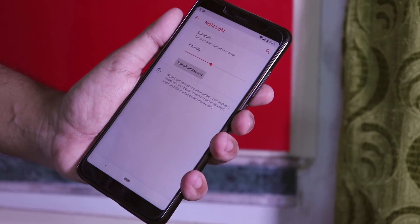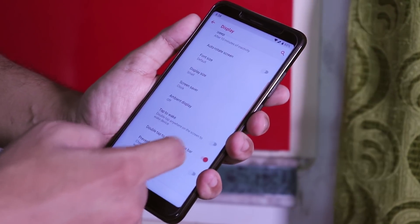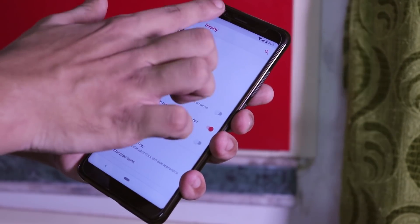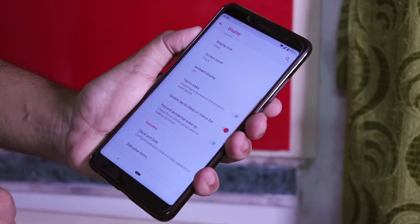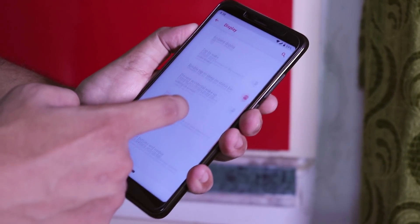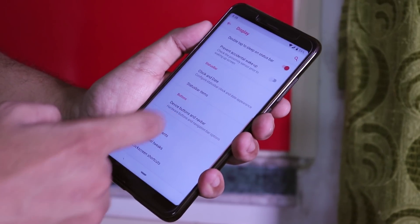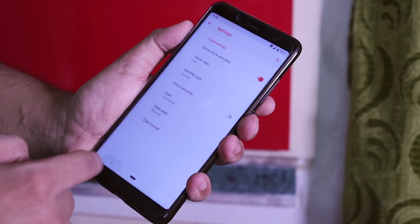Night light works super fine here. We also have double tap to wake and double tap to sleep on the status bar, and both work super fine. Frankly, I miss only two features on this ROM: number one is brightness adjustment by swiping on the status bar, and number two is the power button long press to toggle the torch.